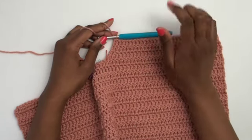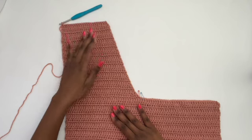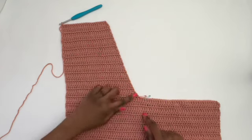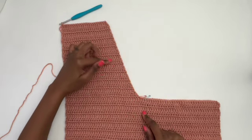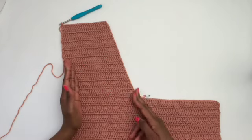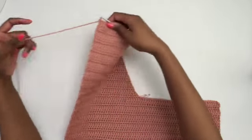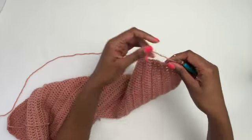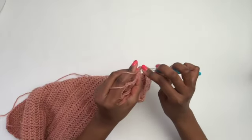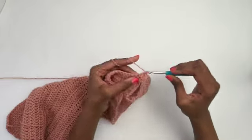I've almost finished the first half of my neckline — just two rows left. Notice how gradually the angle has formed; that's the result of evenly spacing your decreases rather than letting them bunch up. Make your final decrease of two stitches on the last row, finish off the side, then meet me to start the second side of the neckline.